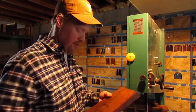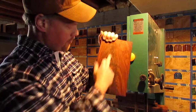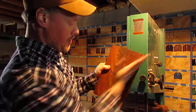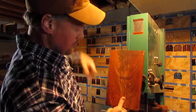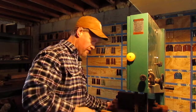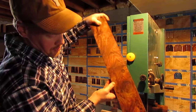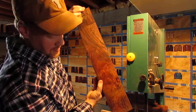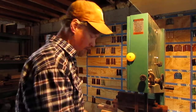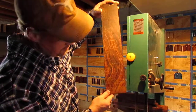This is some very vibrant cocobolo. Here's a perfect example of crotch figure — you know, where the branches come off. You can see how it lied off there and it gives you this curl. I got quite a few pieces of that. Here's another burly piece — lots of burl knots in there and curl.